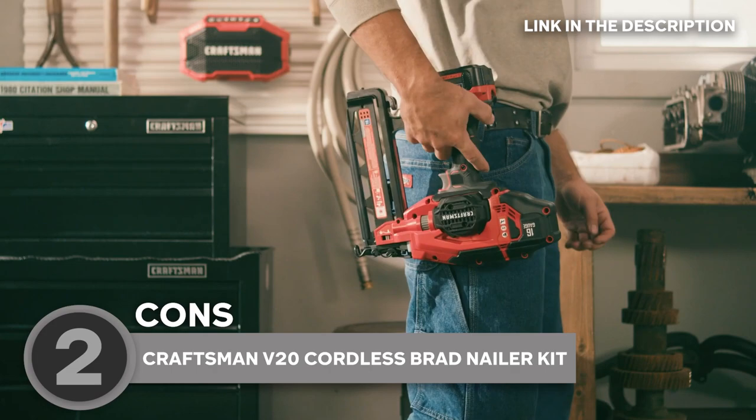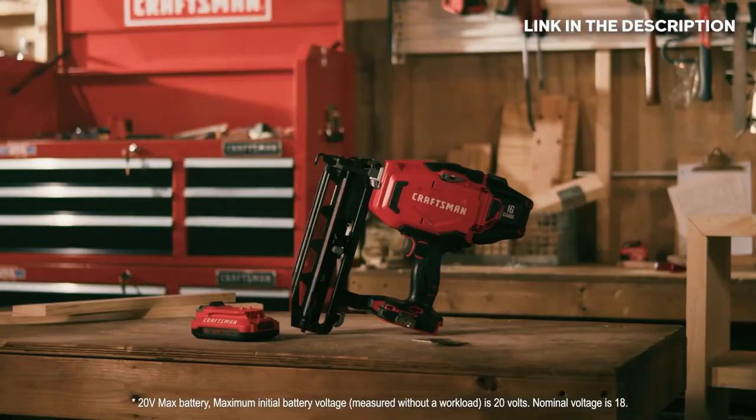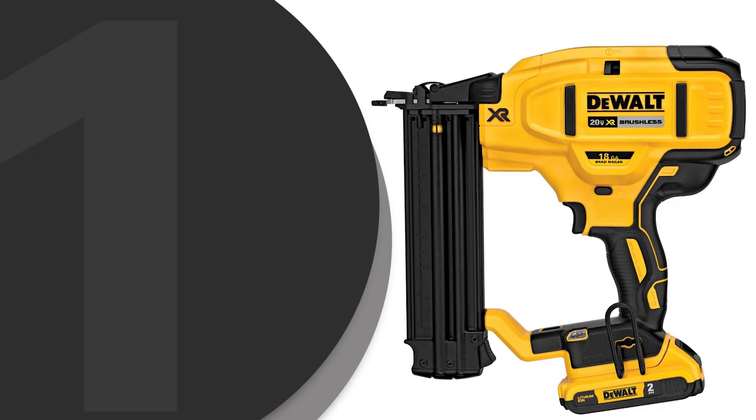Now, although it's a bit heavy at 7.2 pounds, this can have both advantages and disadvantages. Its heft can lend a sense of sturdiness and durability to the tool, but on the other hand, it can also cause fatigue and be unwieldy for some users. The team recommends this to anyone with considerable strength who's used to heavy equipment.